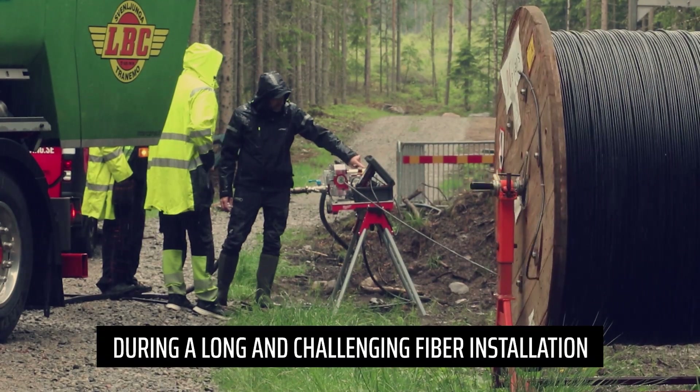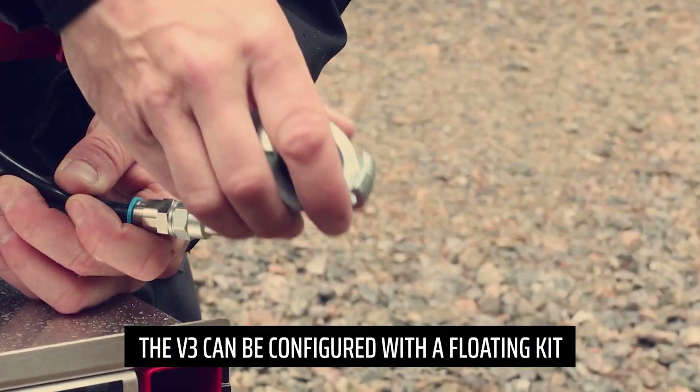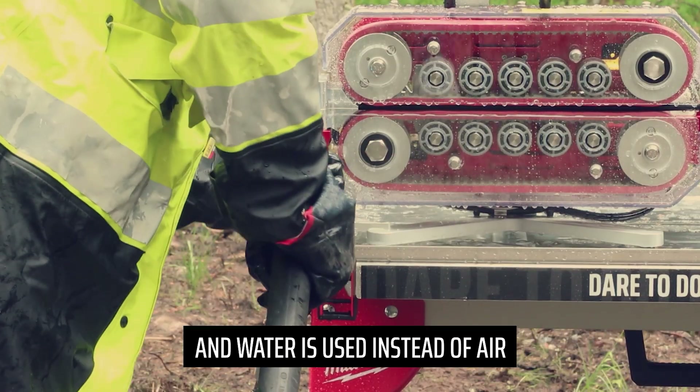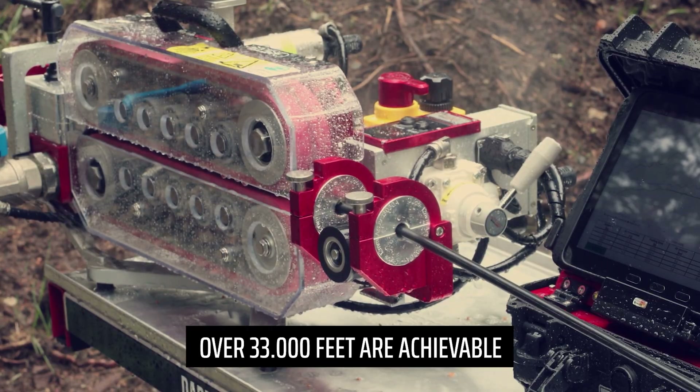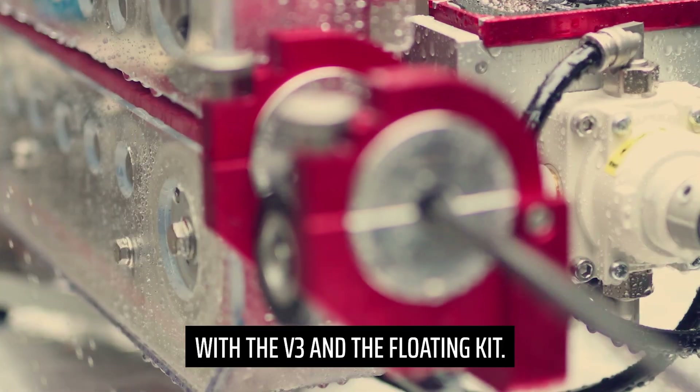During a long and challenging fiber installation, the V3 can be configured with a floating kit and water is used instead of air. Distances over 33,000 feet are achievable with the V3 and the floating kit.